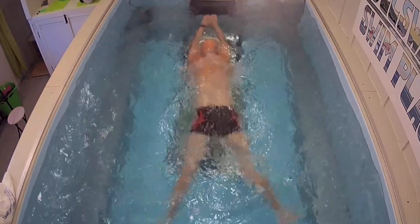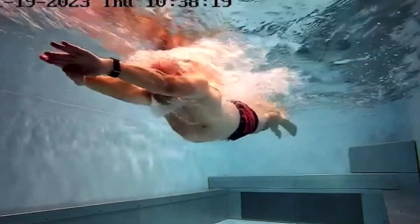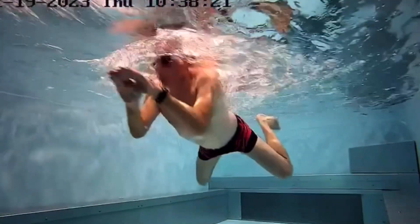Once we've done one stroke and got it as good as we can, we'll try two strokes. So pushing off, hands and feet together: pull, breathe, kick and glide — looking forwards, breathing out — then pull, breathe, kick and glide again.